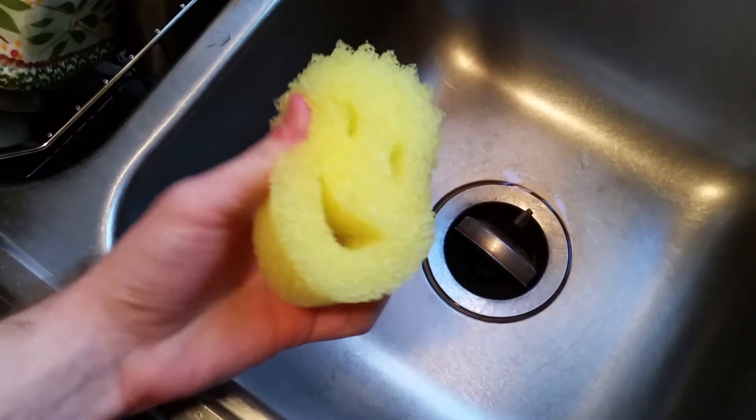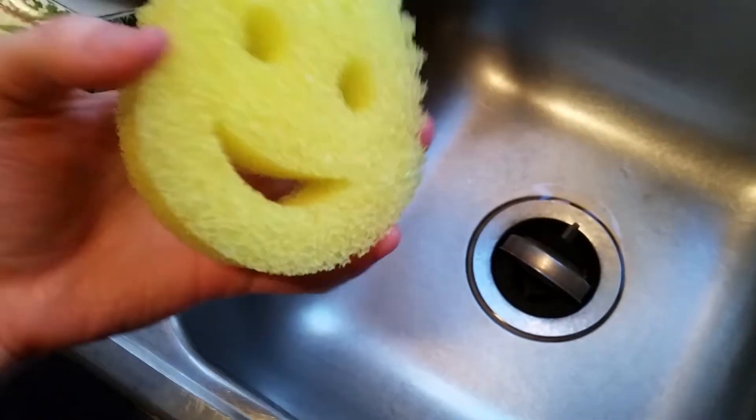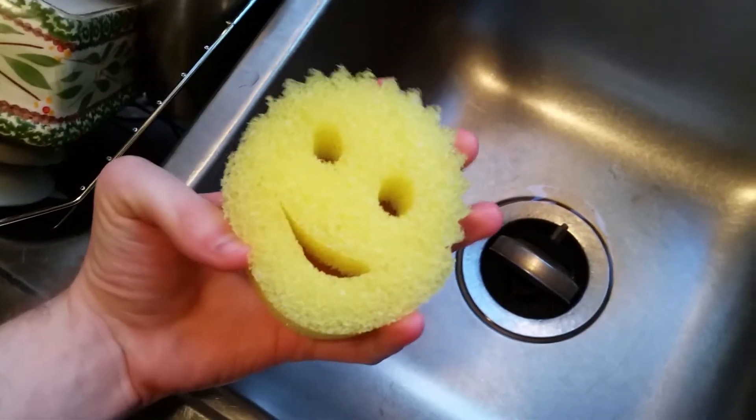When it's hot, you can easily squish it and squeeze it like a regular sponge, and when it's cold, it's really coarse, sort of like a scrubber. So I'm going to show you how that works.